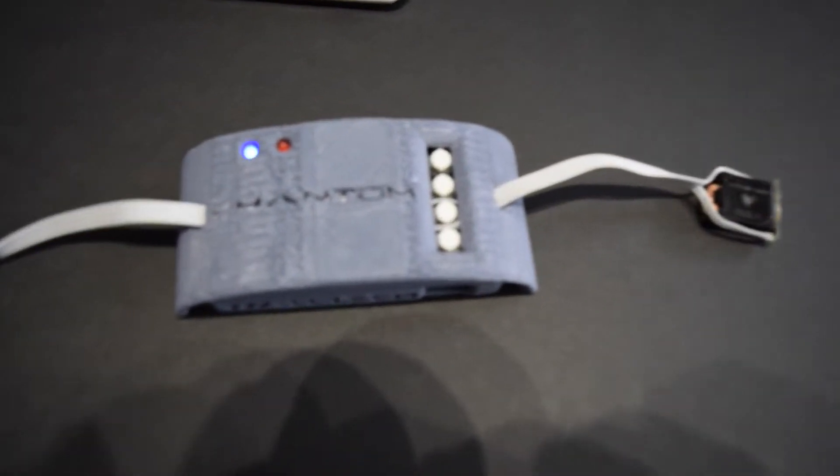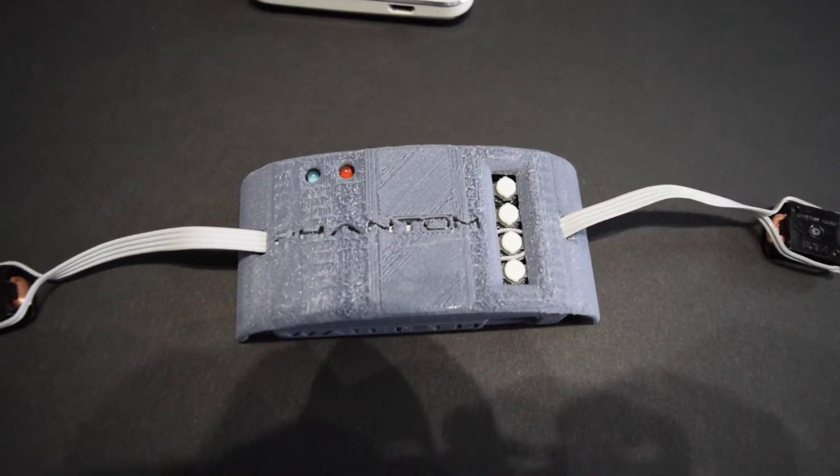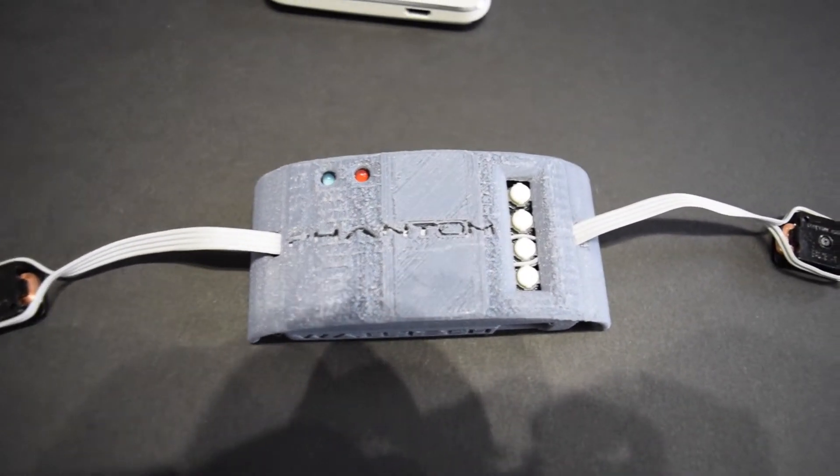So what these buttons do: there is a volume up at the top, volume down at the bottom, play/pause second from the top, and then a skip second from the bottom.